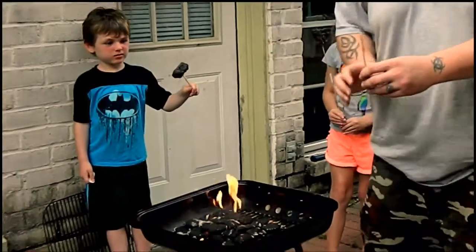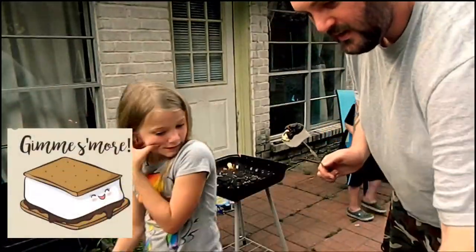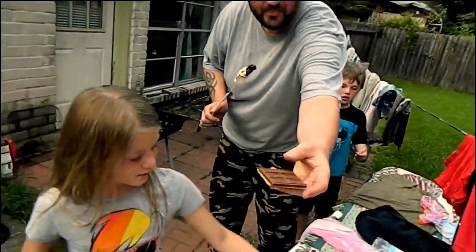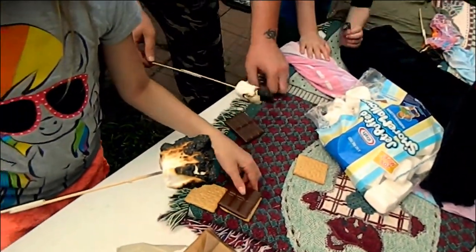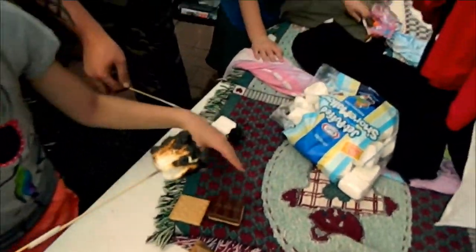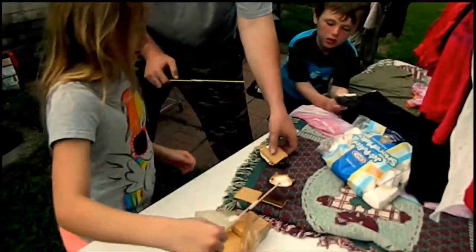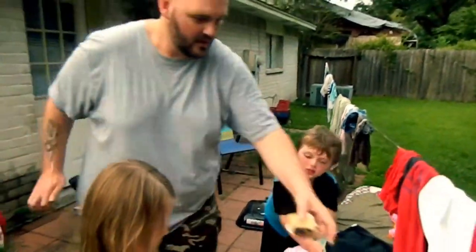Yeah, come over here. Look, this is what you do. You get a chocolate on the graham. Give me chocolate — I'm showing how it's done. You put the marshmallow on it, and then you sandwich it like this. Then you pull it out. Then you got a s'more. A s'more.